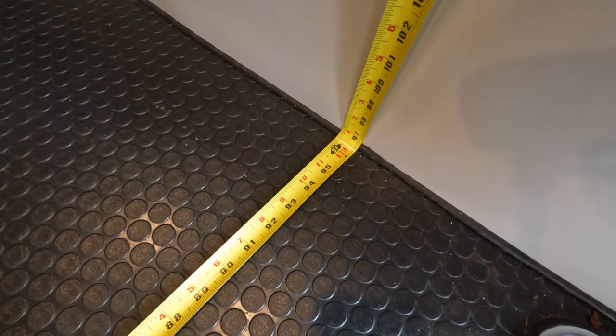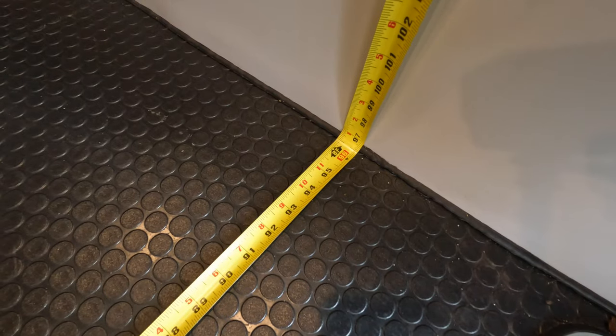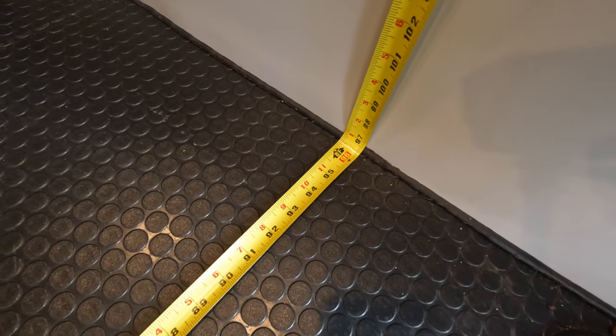From back wall to the front wall, we have approximately 8'1", which is 97 inches.